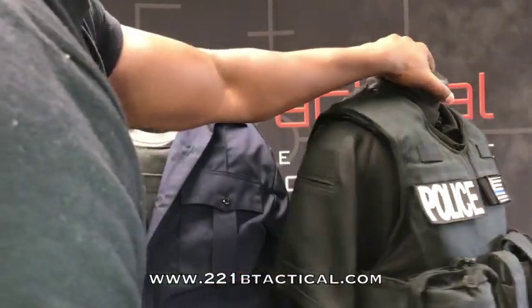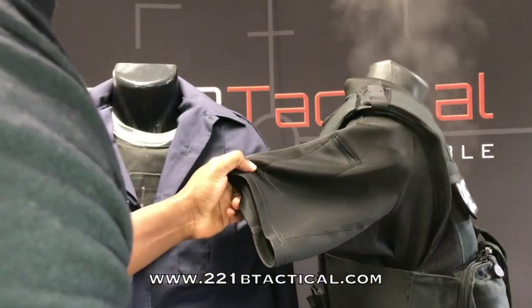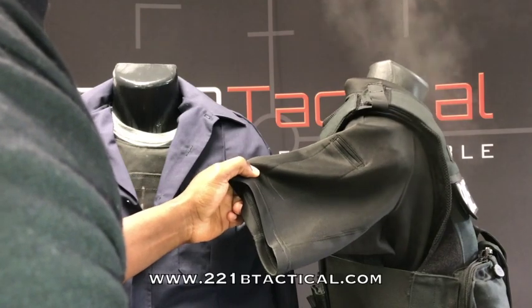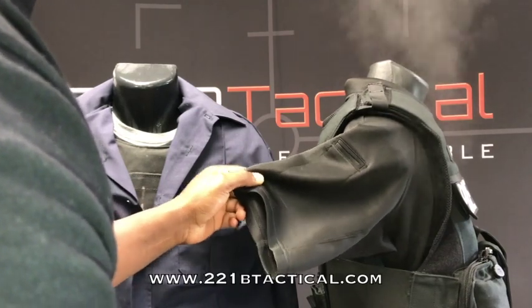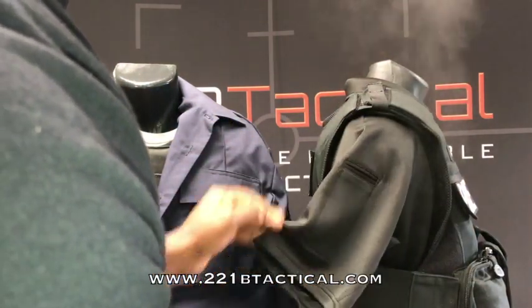People say, what about the sides? The Max Drive Vest wraps around, so you have that full ventilation out the sides. Look at that heat pouring out of there. That is the sweat buildup, heat and moisture buildup that you get from wearing heavy body armor like this external carrier.